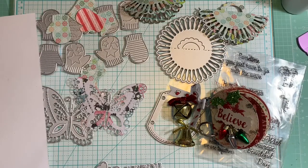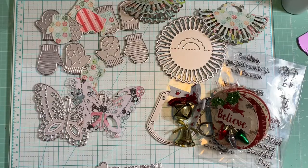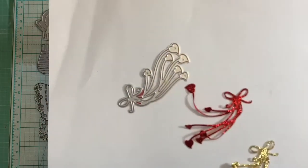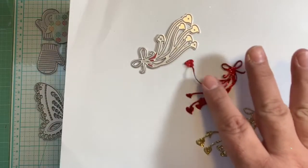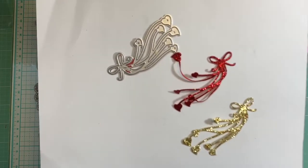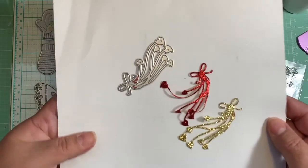The last die I have is called the Bow Decoration die. It looks like this — so beautiful! When you cut it out, it's perfect for any project. For Valentine's I think it's going to be so adorable because it's a beautiful bow and the tails at the end have hearts all over. I love how it looks in glitter paper — it's so gorgeous.